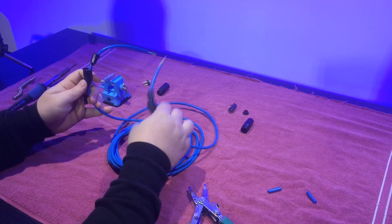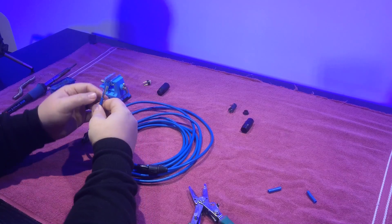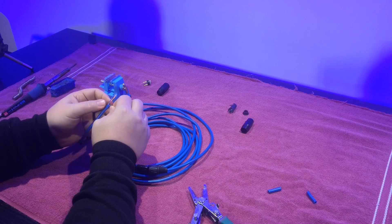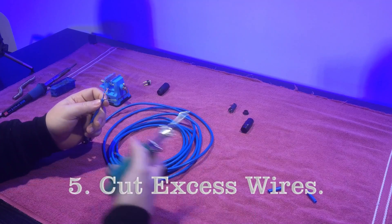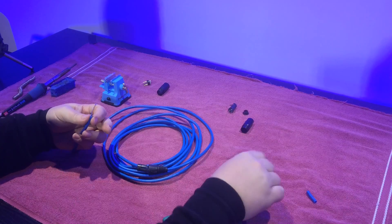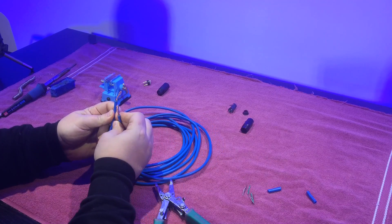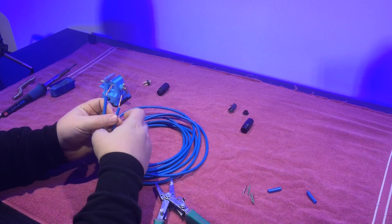Now you should end up with two ends that look like this. We're only going to be using the orange and the blue wires. The other two colors we're not going to be using at all. It's up to you whether you want to just cut them and leave them, or cut them and tape them off. I'm just going to leave them here, so now all you're left with is just the cables that you'll be connecting to your connectors.